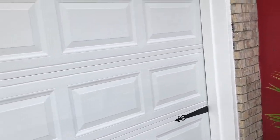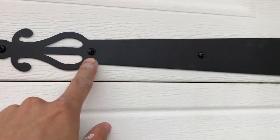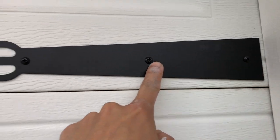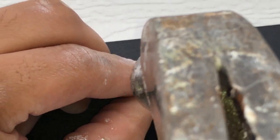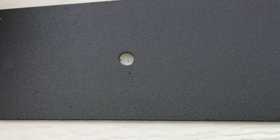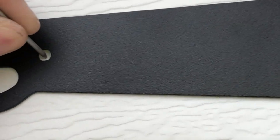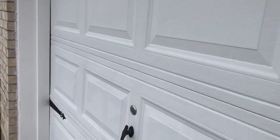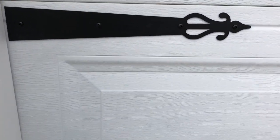I left about a quarter inch gap on the edges so it doesn't rub against the garage door jam. One thing I do recommend is whenever you're trying to drill into this aluminum or any kind of metal, you might want to take a little nail with a hammer just to create a little divot so it's easy for you to screw the screws in. Or you can use a drill bit that's a little bit smaller than the screw you're going to be using.